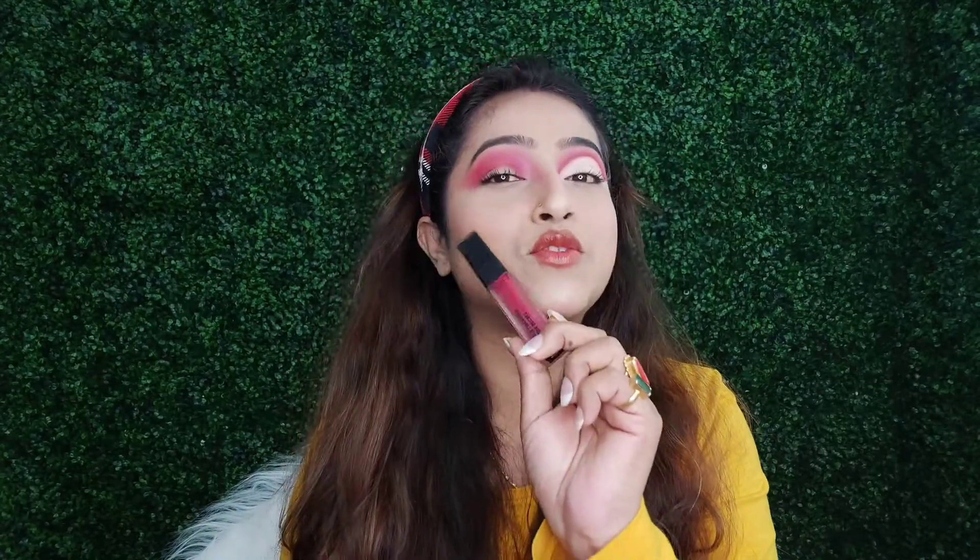Now for red eyeliner, today I am going to be using this red lipstick. This one is from Sugar. I am using this because I don't have any red eyeliner — that's why I am using this red lipstick today.